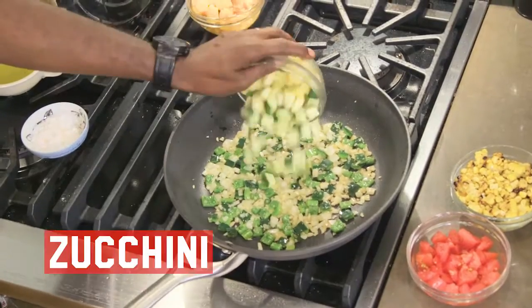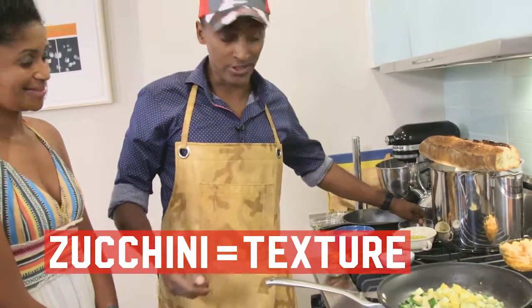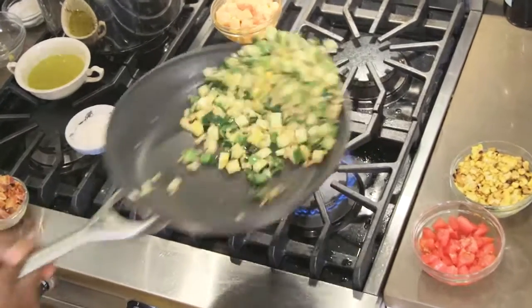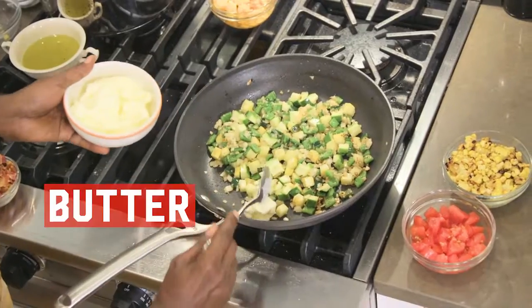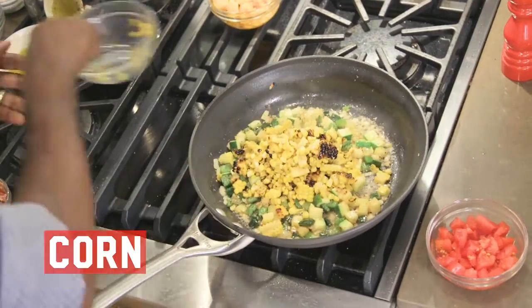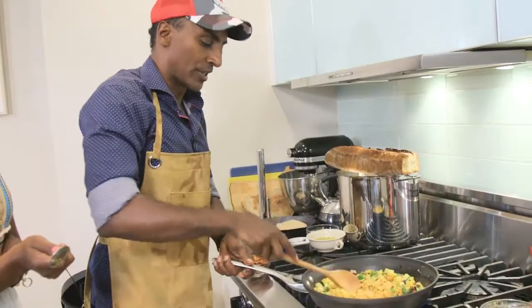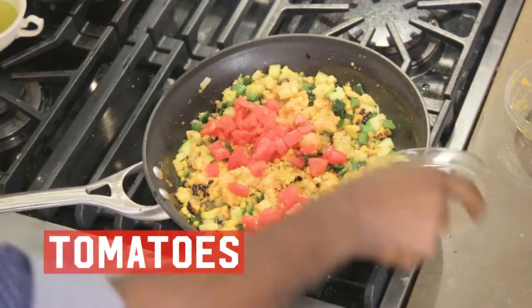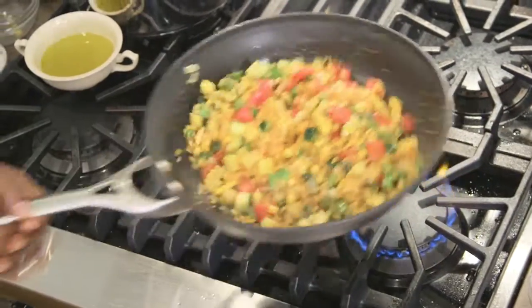Now it's time to add in the zucchini. It really comes down to texture — you want the crunch to come from the zucchini and the corn. Now you start getting that beautiful color. Now I'm adding the butter. The butter is there to make it nice and golden brown. Add in the corn and the butternut squash. This is like the perfect side dish — it has a lot of substance, but it's also not heavy.